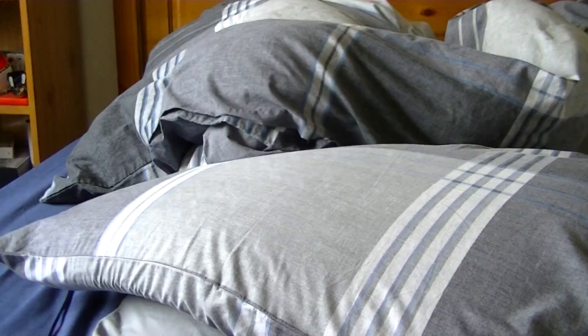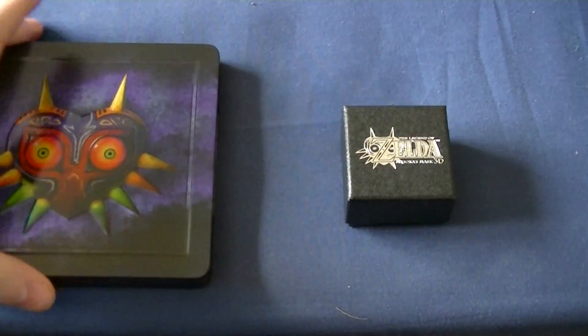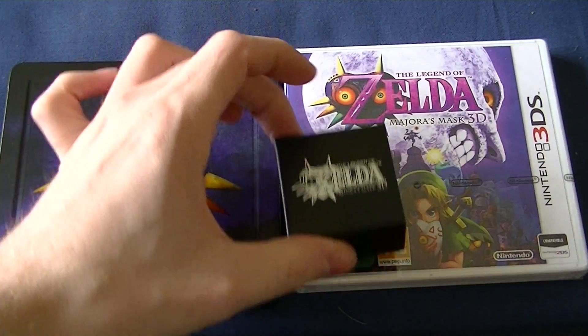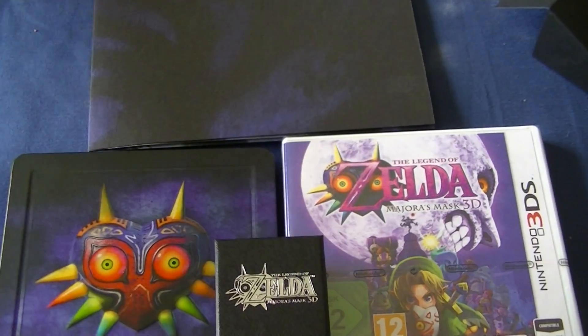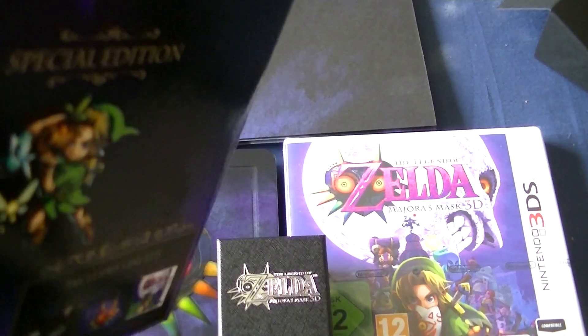That is some sweet stuff — that's gonna get framed, that's going on the wall. So to put it all in shot for the thumbnail: you get the game, the steelbook, the pin, and the poster up there. That's the Majora's Mask Special Edition 3D — nice, nice.